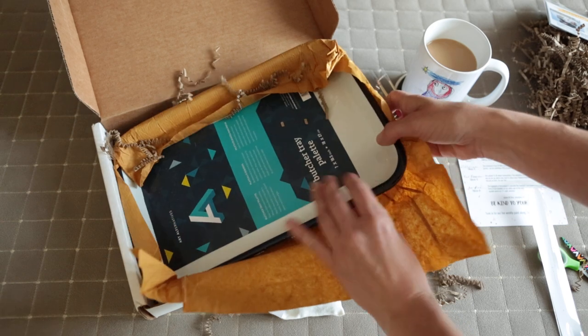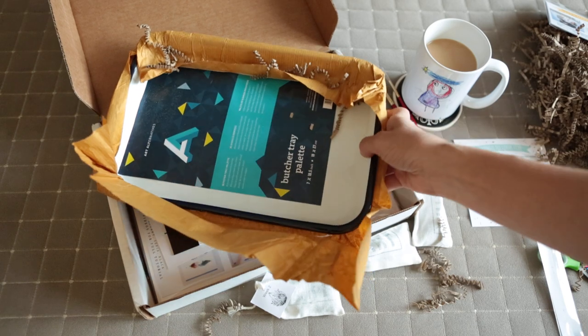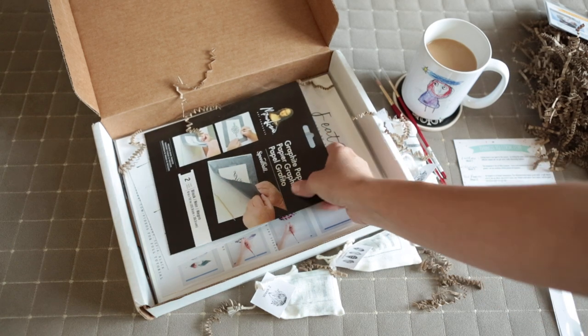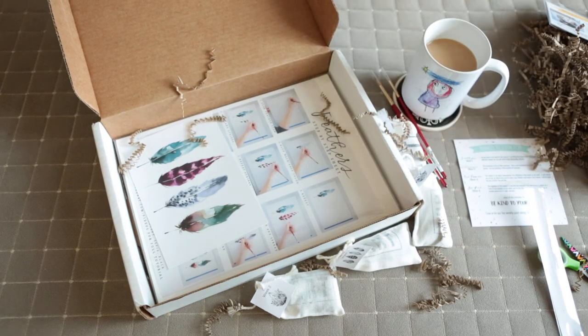Also, this is the butcher's plate and this was part of the add-on that I ordered. So it's $10 more and you get this butcher tray and the two brushes. I also ordered some graphite paper just because I was in need of some anyway, so that was a quick little add-on.